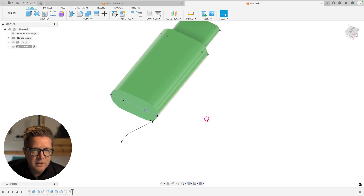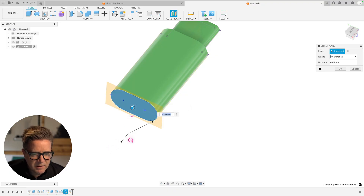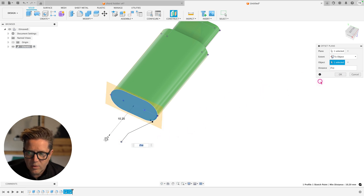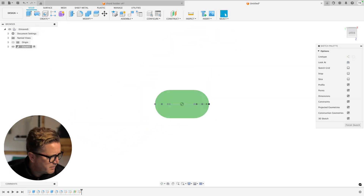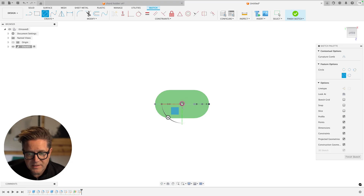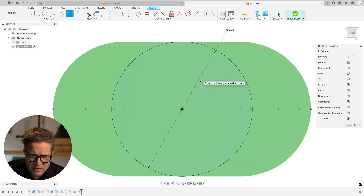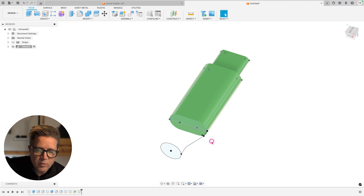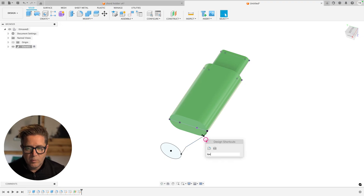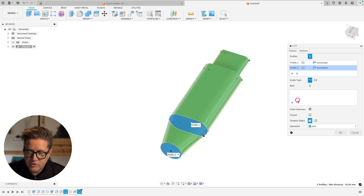We need to transition down to a shape at the bottom, so I'll put a plane parallel to this face, set to the object option so it aligns to that lower point. Click OK — we have a new plane. I sketch the shape at the bottom, which is simply a circle centered and sized to match the cord — about 6 millimeters. Finishing the sketch, we'll now loft between the profiles and add a rail.